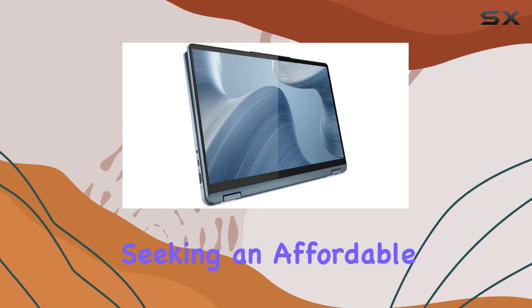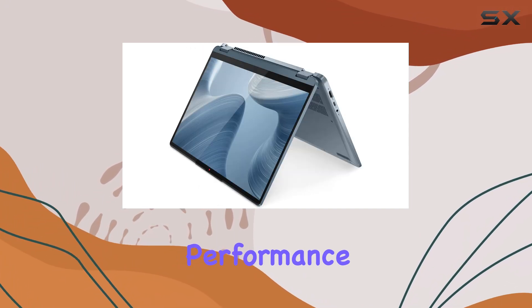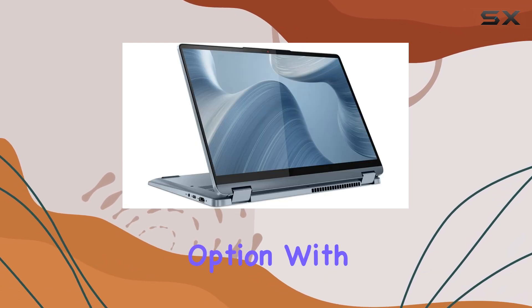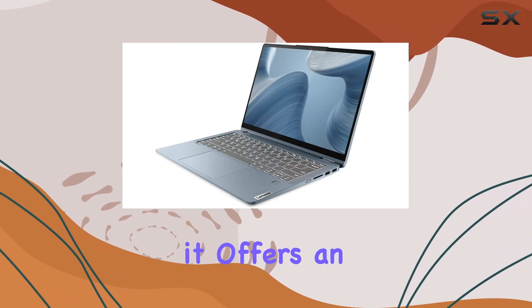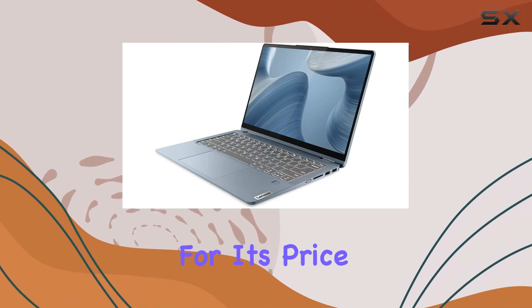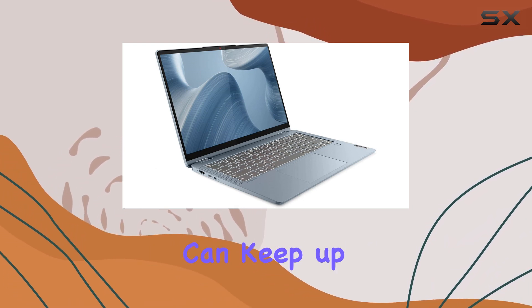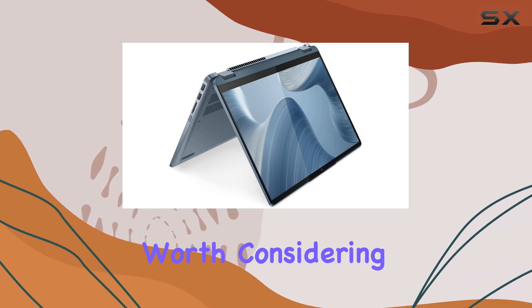Overall, if you're seeking an affordable 2-in-1 laptop that doesn't compromise on performance or portability, the Lenovo Flex 7 is a fantastic option. With its powerful specs, lightweight design, and versatile form factor, it offers an exceptional blend of features for its price point. So, if you're in the market for a new laptop that can keep up with your dynamic lifestyle, the Lenovo Flex 7 is definitely worth considering.